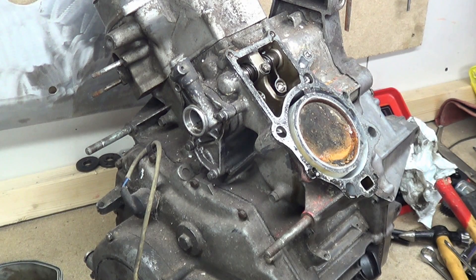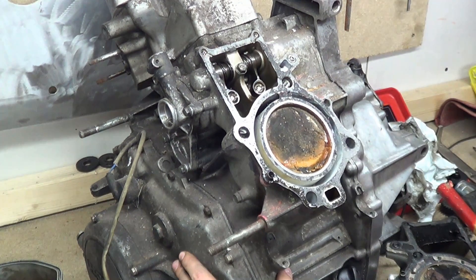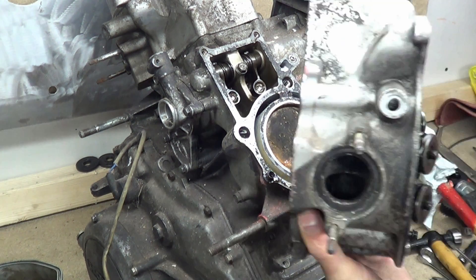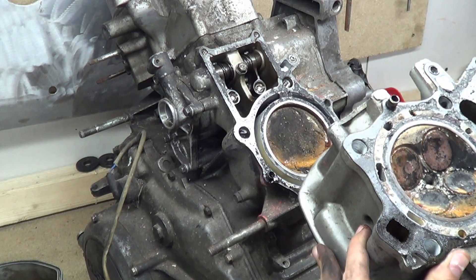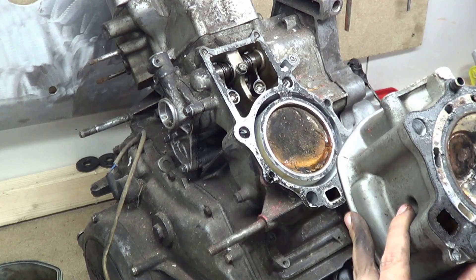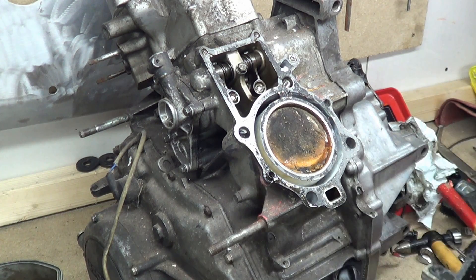She's had a lot of oil and water ingestion. This is the head - you can see the valves and you can see the enormous amount of rust on the valves. These are toast, absolutely toast.